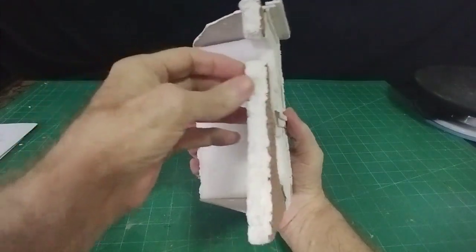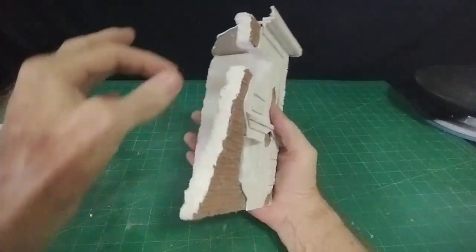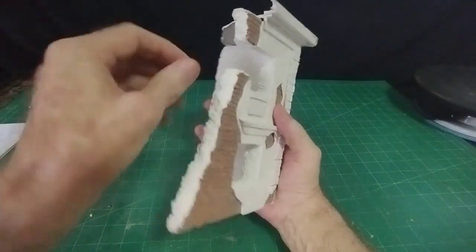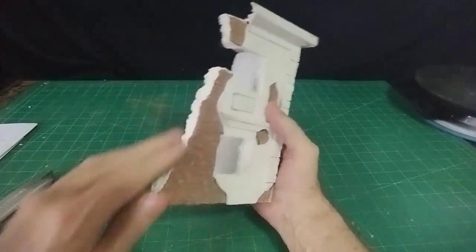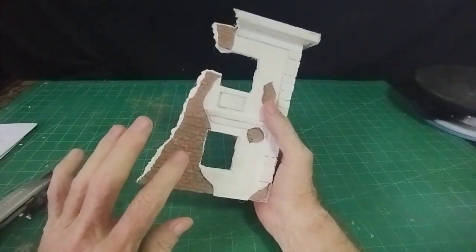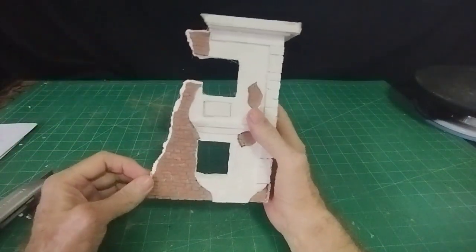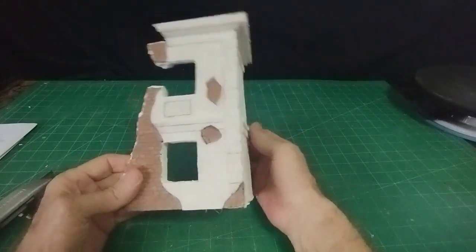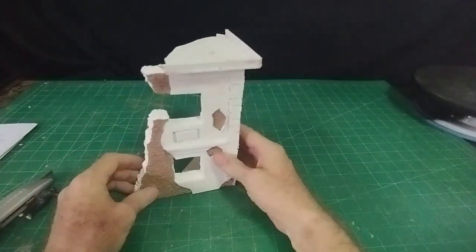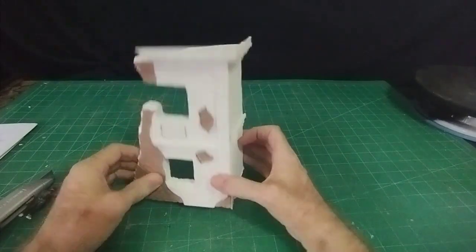I put half-inch polystyrene on the backing to give the thickness of the wall, then just picked it off to give that broken shape, and then put a coat of water-down wall filler. Now all I'll do is sprinkle some broken pieces of these bricks along the broken part of the house and that will give the impression of the broken brick wall. I'll go ahead and finish the whole house and then get on with the path and the road.